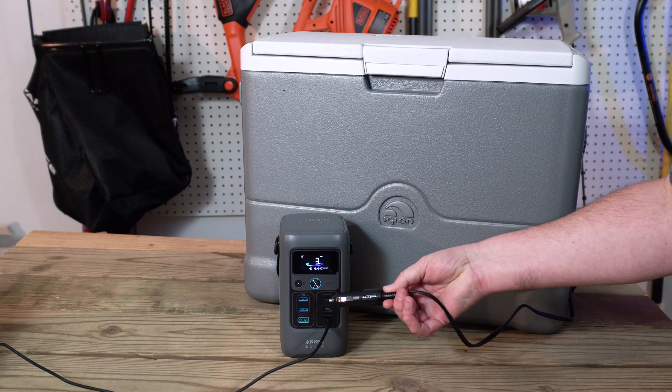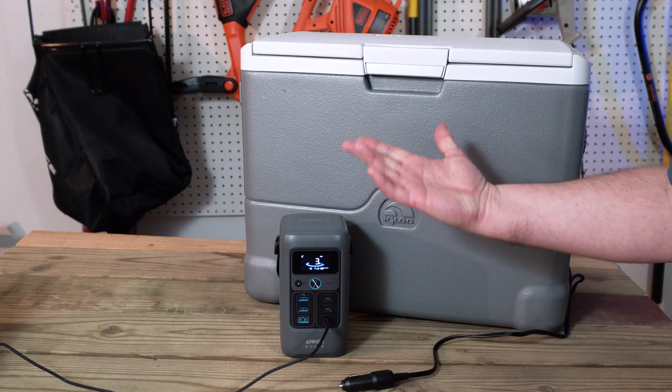My DC refrigerator uses 60 watts, but I can't run it off this device, even though with the battery power I could run it for probably close to three hours. But I can't plug it in. In order to do that, I would have to move up to the C300 DC to get that car charger port.